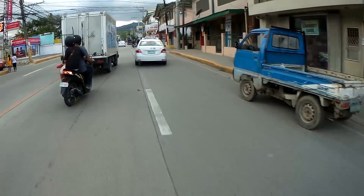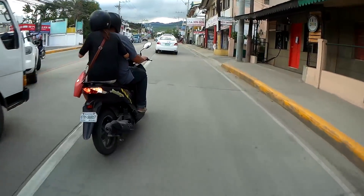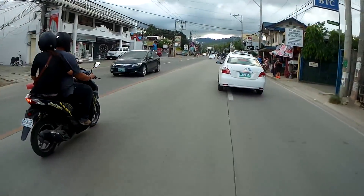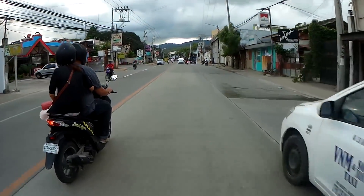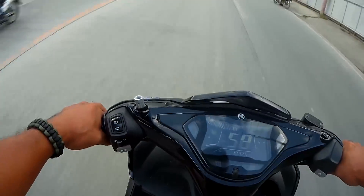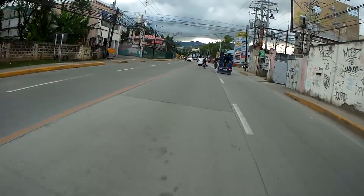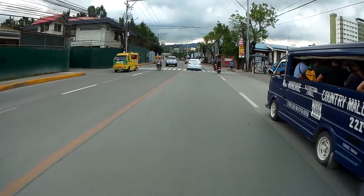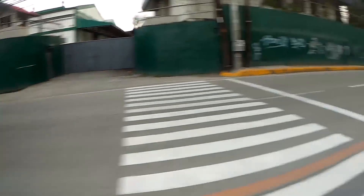Man, this is nice. This guy wants to race — oh yeah, he wants to! I guess I better put a little gas on this thing.